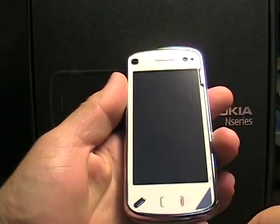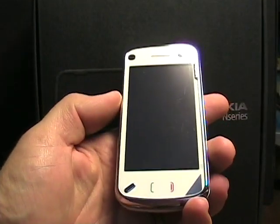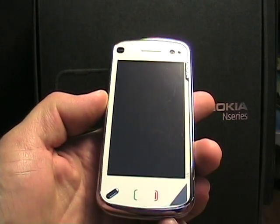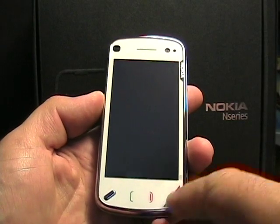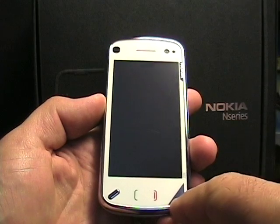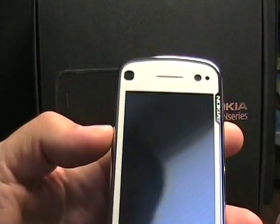Let's do a little walk around the N97 and then I'll show you some of the software. Here is the white version — this is the North American model. I did keep the screen protector on there until I decide if I'm going to keep this device. The one that's on by default is pretty nice — it only has this little silver corner and the rest is not bad.